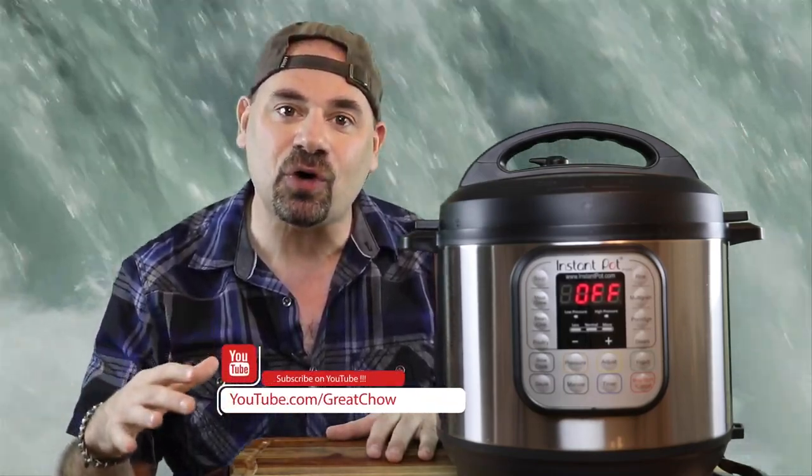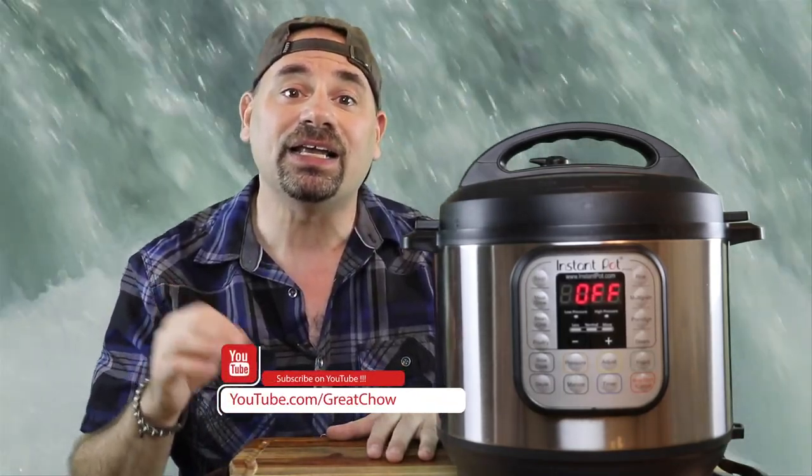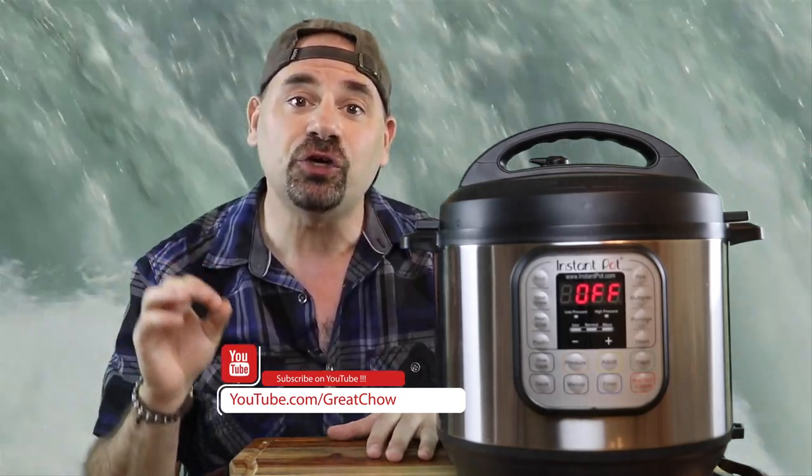But before we start the test, if you love Instant Pot recipe videos, please don't forget to like this video and subscribe to the channel by clicking that subscribe button. And most importantly, click the notification bell so you receive all brand new Great Chow TV Instant Pot videos. I would absolutely love to have you part of my cooking channel and my cooking community. Thanks so much! And now on to our Instant Pot water test.